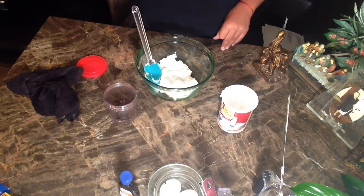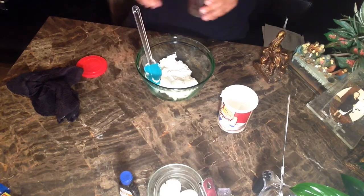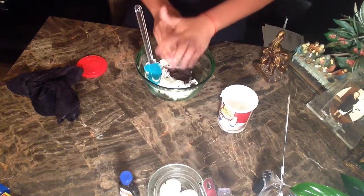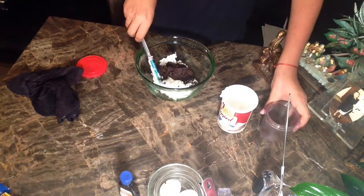They're done! Once you get them out of the oven, let them cool or else the frosting will melt. Get your frosting and your crushed-up Oreos and mix that up.